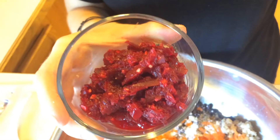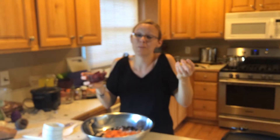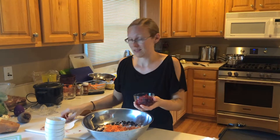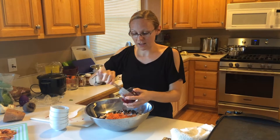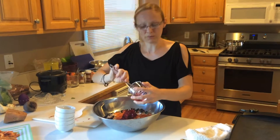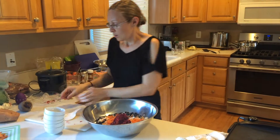I food processed it because my kids are very finicky — if there's a big chunk of beet, they freak out. So I try to get it as small as possible, and it also helps get the garlic really finely chopped as well.